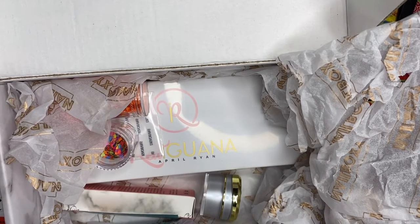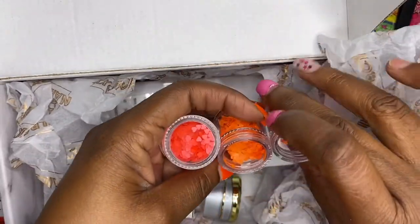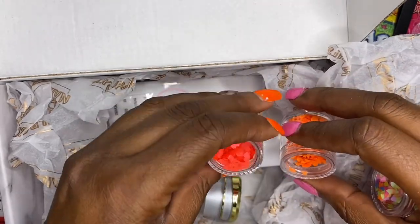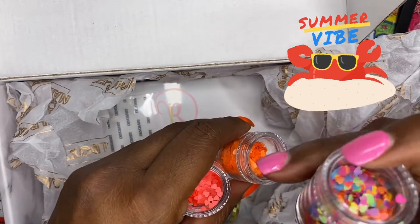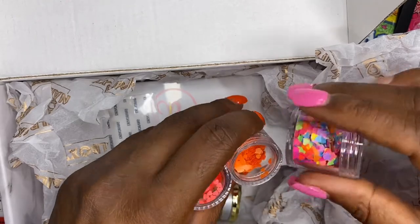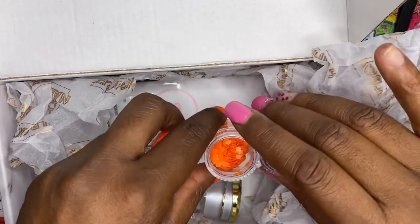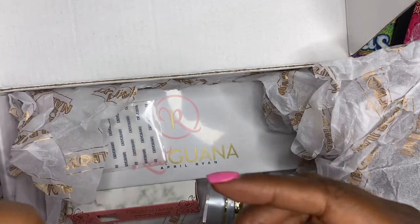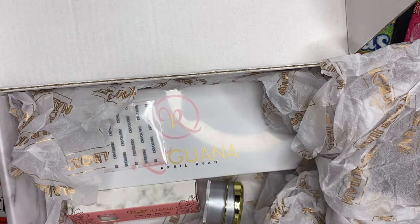I'm dropping stuff everywhere! These colors are really pretty — they're all really pretty and summery. I believe this is a mix of the ones they have. Nail Boxy sent out different variations; I got these, some people got the purple, some got green or blue, which I thought was really neat. There's also a card about the jelly stamper and a 20% off code — I love codes and coupons!